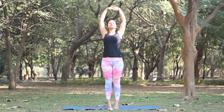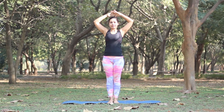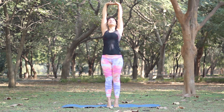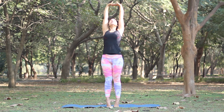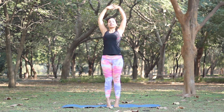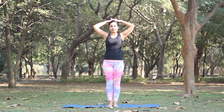Now slowly turn your palms down, bring your heels down and rest your palms on your head. Inhale and stretch up, lengthening the body completely. As you exhale, drop your heels down and bring your palms on your head. When you've completed 5 times, bring your arms down.